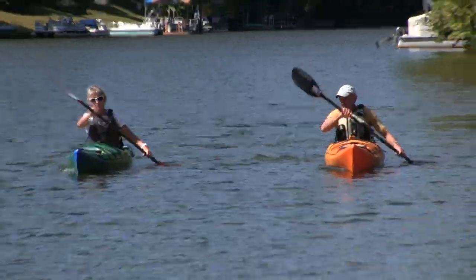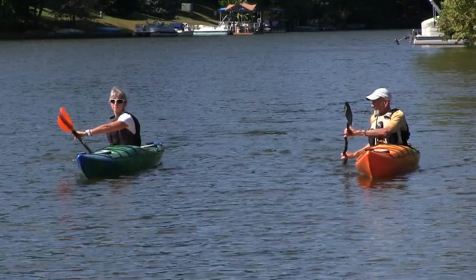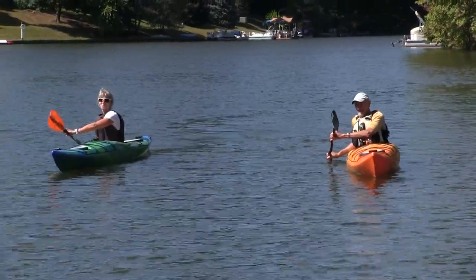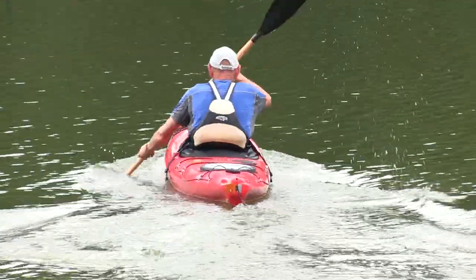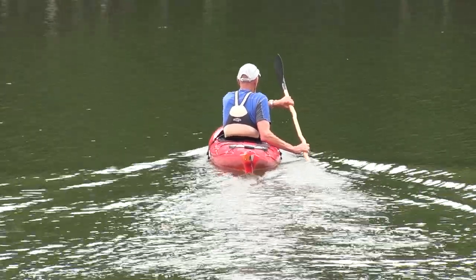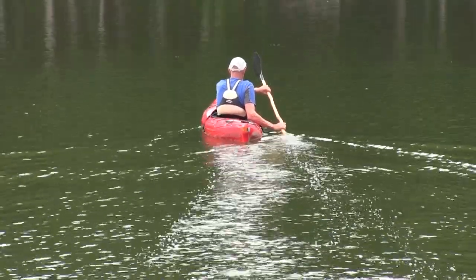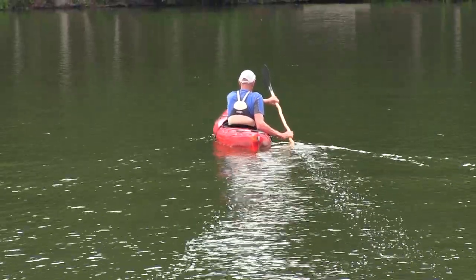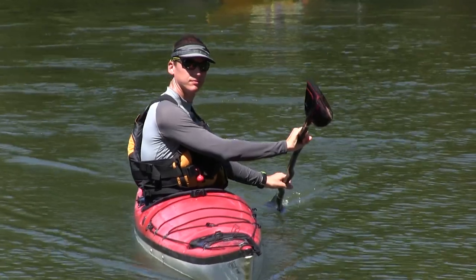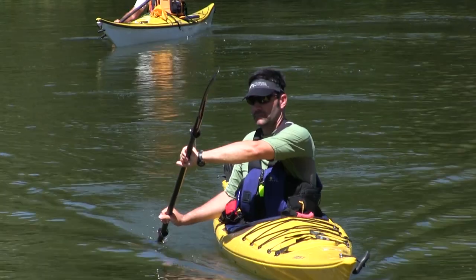The rudder stroke is used to give us directional control of the kayak, and it's particularly useful when you want the kayak to glide in a straight line or to stop the kayak from turning. We use it to glide all the time when we're on waves — and these don't have to be big ocean waves, they can be small waves just picked up by the wind. The wind is going to be blowing at your back, and if you can use the rudder stroke, you can control the kayak so that it goes straight and glides straight with those waves, giving you an additional boost to your speed with less energy.